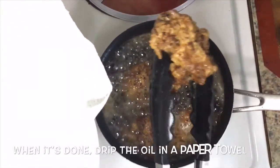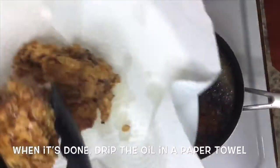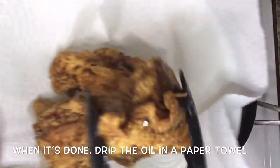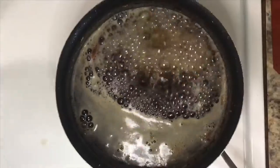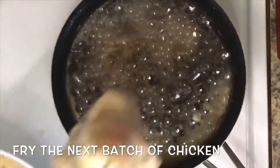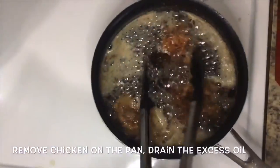When it's already done, remove the chicken from the heat and drain the oil in a paper towel. Then fry the next batch of the chicken, then remove from heat.